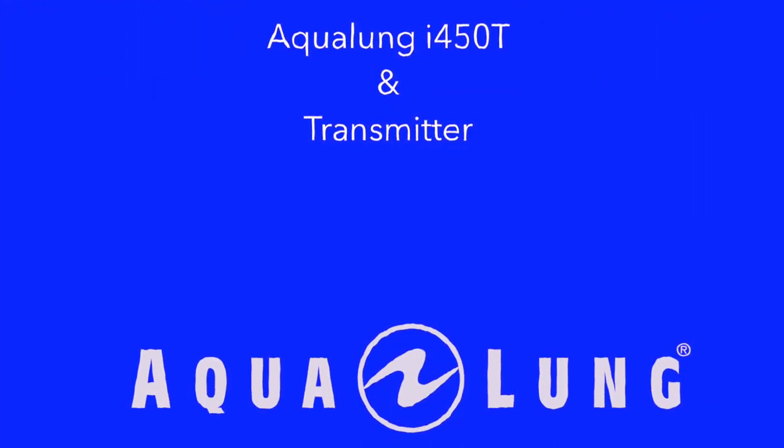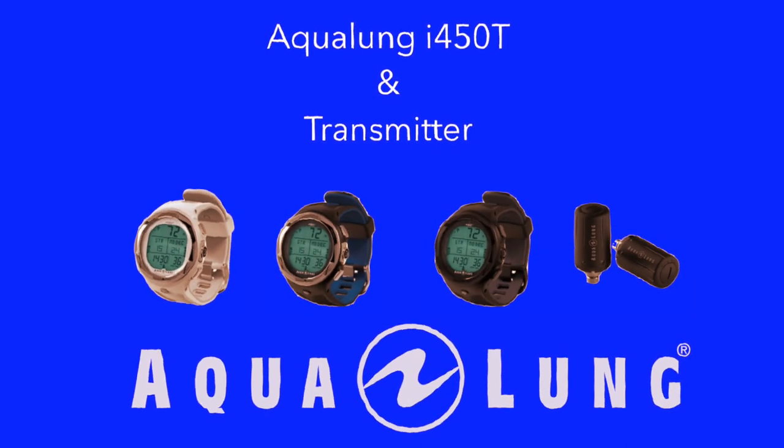Hello and welcome to this short video for the Aqualung i450T dive computer and also the transmitter. The reason for this video is to show you the functionality of this dive computer and the possibilities you have in the clock mode or in the dive mode. There are three different color models: you have the choice between a white, a black and blue model, or a complete black model.